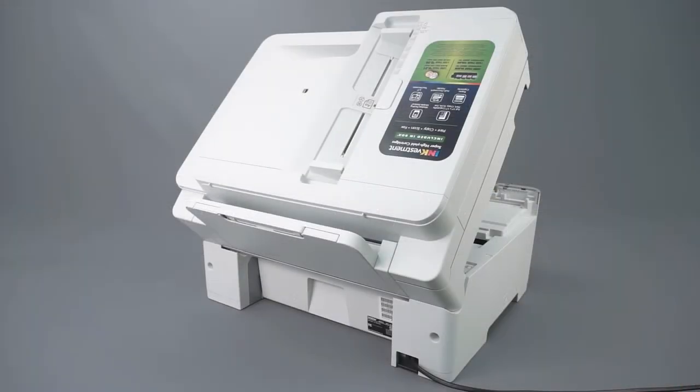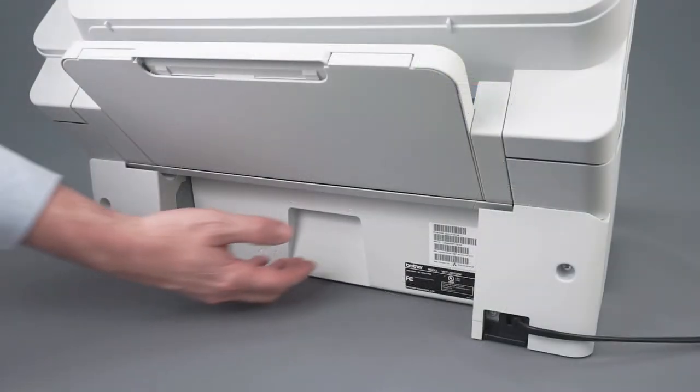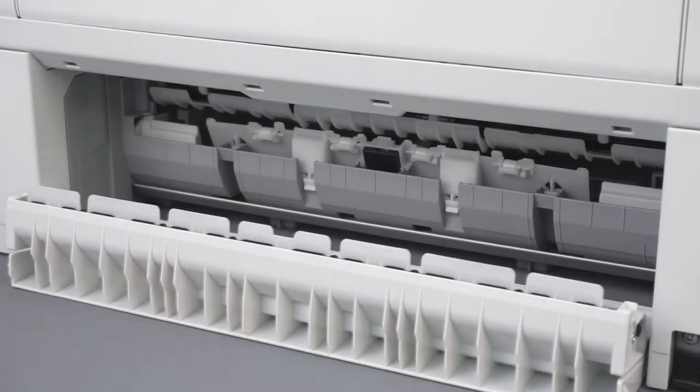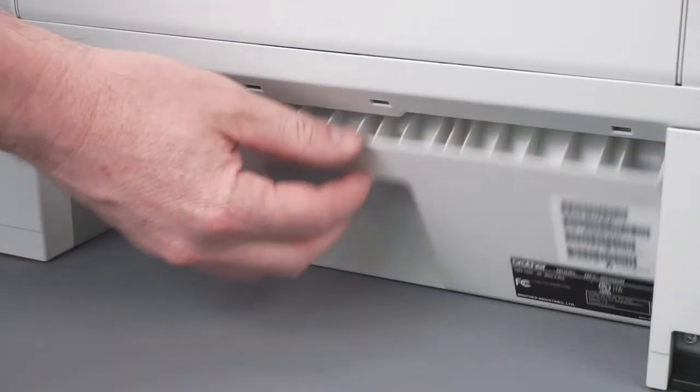Leaving the cover open, turn to the back of the machine and open the jam clear cover. Remove any jammed paper by gently pulling with both hands. Close the jam clear cover.